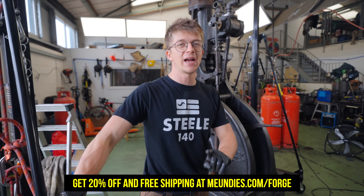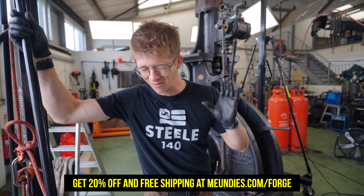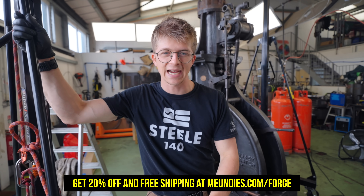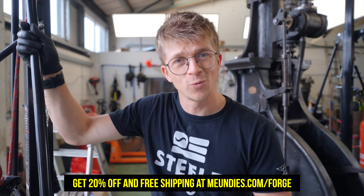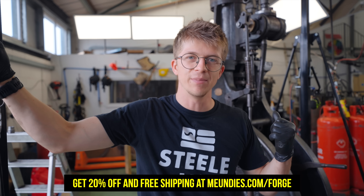Please go get yourself a pair of MeUndies underwear — the link is down below. We really appreciate you supporting our sponsors, not only because we'd like you to have great underwear, but also because that helps us keep cracking on with these videos. See you in the next one — bye-bye!